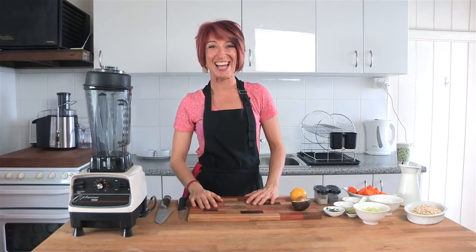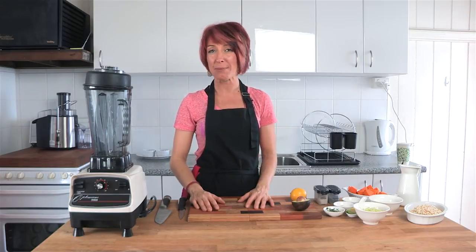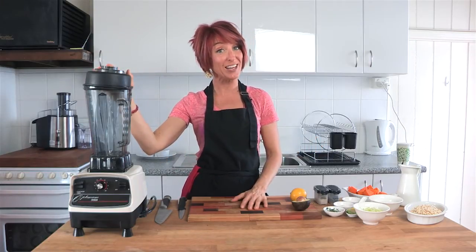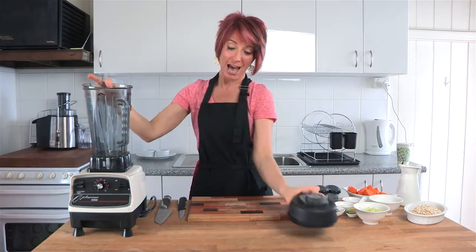Hey and welcome to Getting Into Raw Cooking with Zane. Today we're going to make an absolutely delicious dish. This is a savoury one, really great for a quick and easy winter meal because you can have it warm, or a summer meal because you can have it cool. We're going to make a pumpkin soup with leek and a pine nut cream with thyme. Absolutely delicious — such a simple recipe as usual.